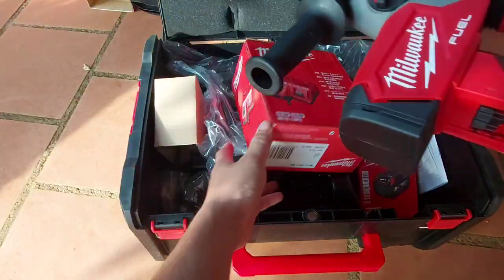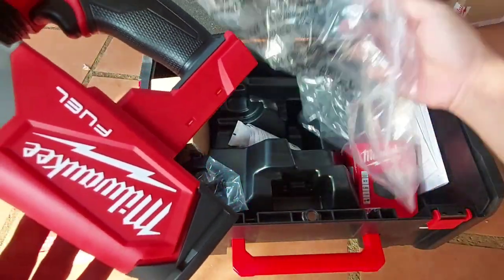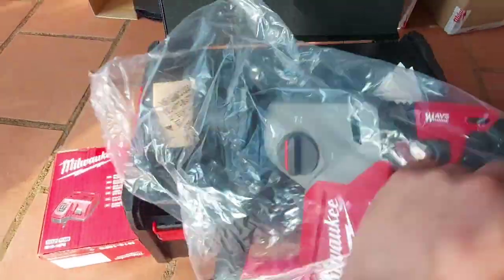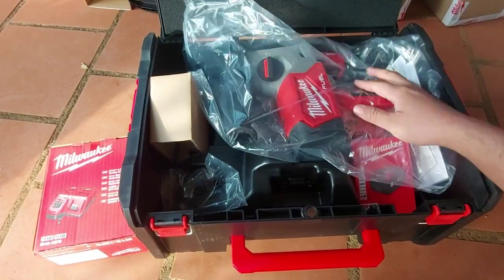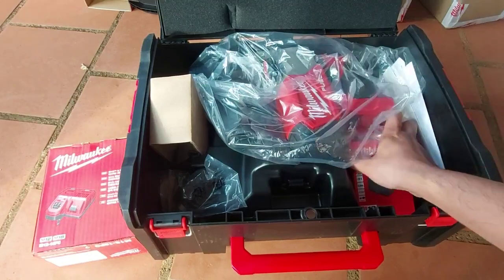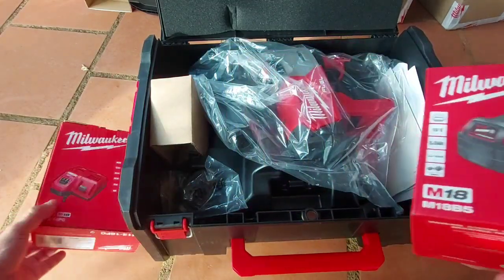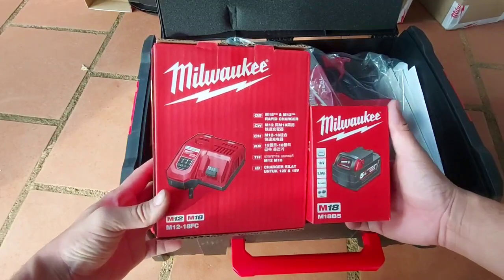Đây là chương trình để anh em tham khảo về con bê tông cho công trình hàng Miu. Đa số hàng Miu đưa vào công trình lớn, công trình nhà nước, cũng như công trình xây dựng nhà xưởng. Miu đưa vào công trình rất là nhiều, chứ không phải như DeWalt là dân dùng nhiều. Anh em lưu ý hàng Miu đa số là công trình đang sử dụng hết.